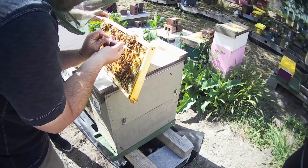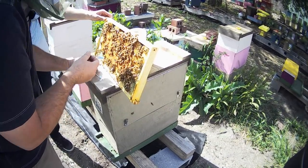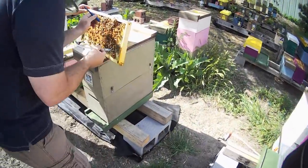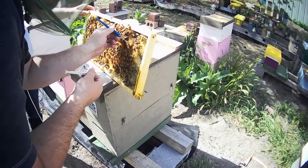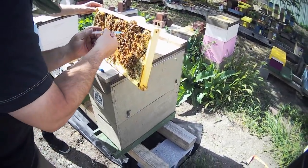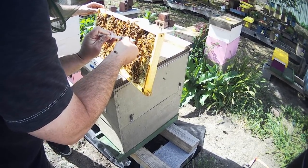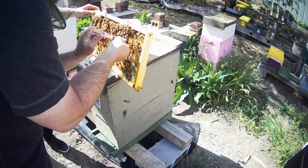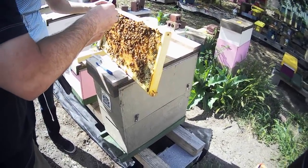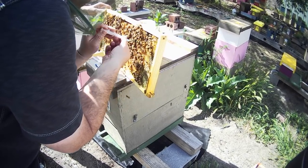Looks like there's only one in all of those — they haven't got any more than that. So we're going to extract some royal jelly out of here. Pull that little larva out of there. It's huge — yeah, it's too big. It would be too big to graft, but they started it yesterday.